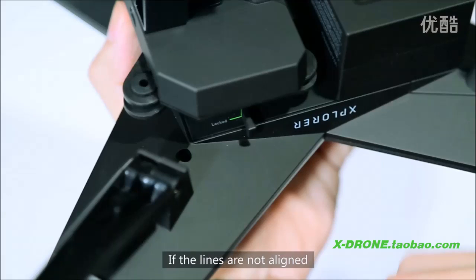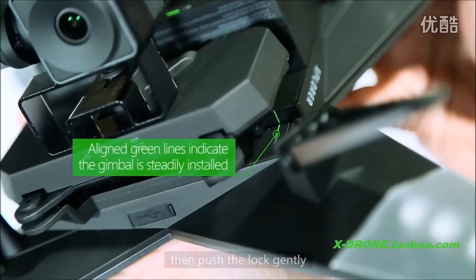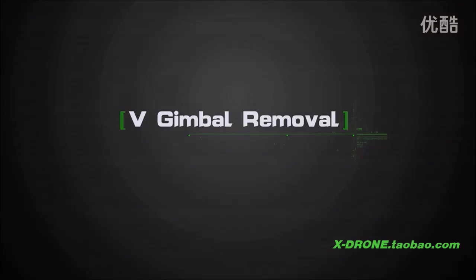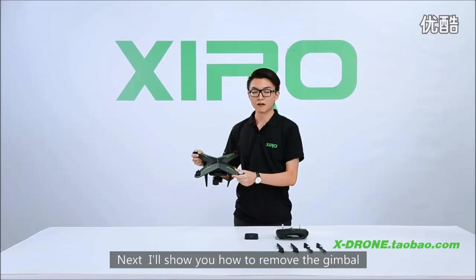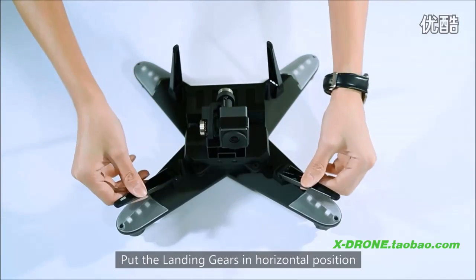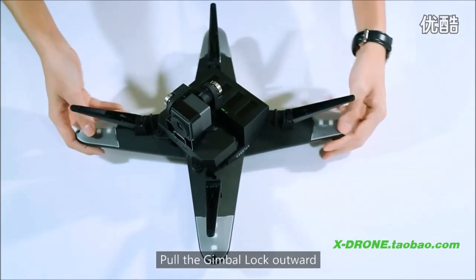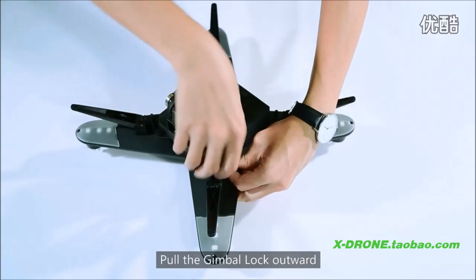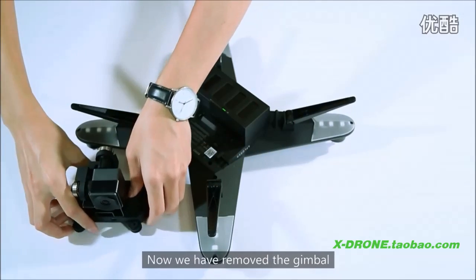If the lines are not aligned, then push the lock gently. To remove the gimbal, put the landing gears in horizontal position, put the gimbal lock outward, then pull up the gimbal to remove. Now the gimbal has been removed.